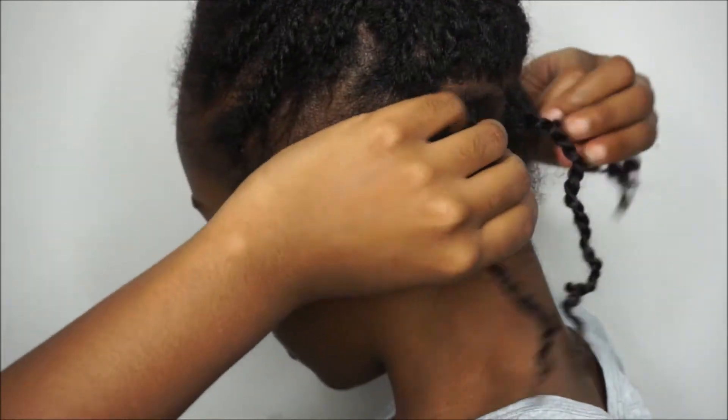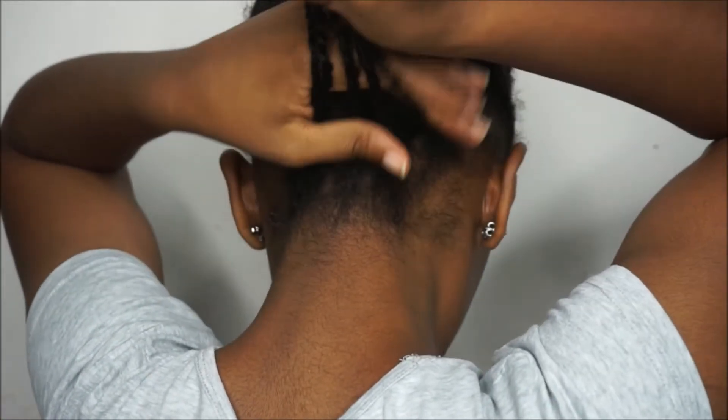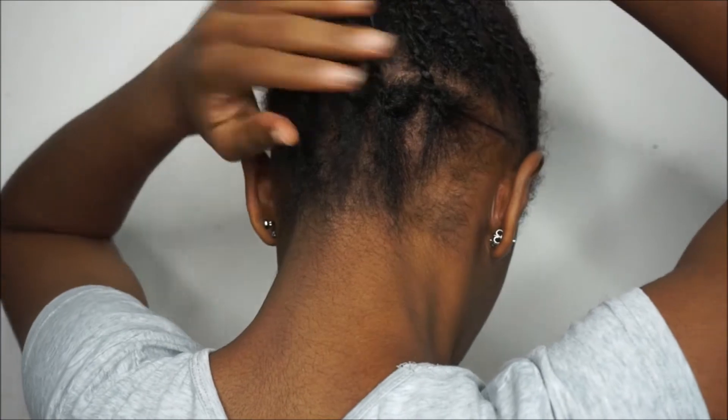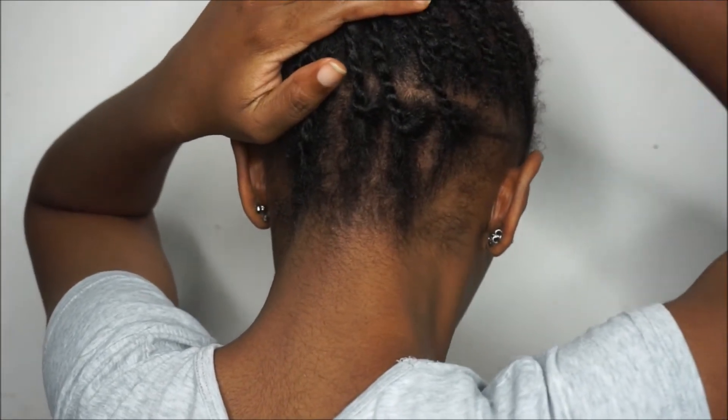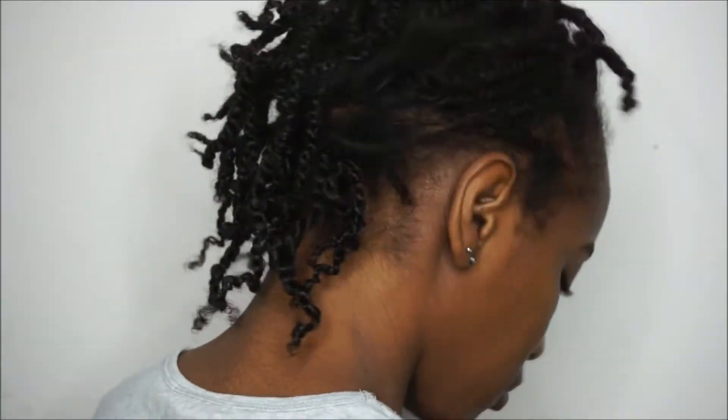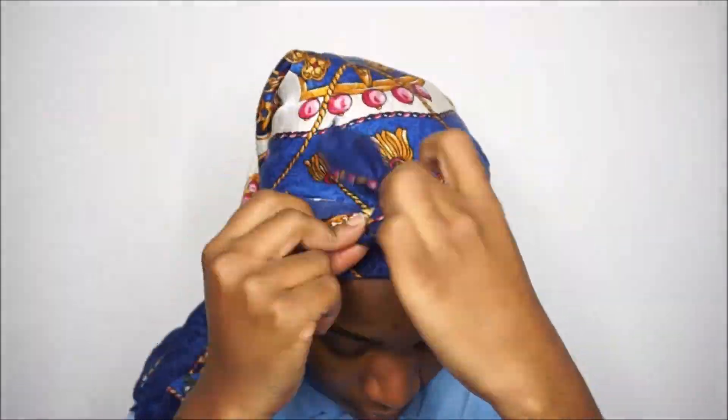Once I was done with the back section I took the rest of my hair down. It actually looked fine — I could have done a better job twisting it up, but you get the point. My morning routine was simply applying a bit of sweet almond oil to my hands and working it through my hair for shine and to reduce frizz, then sleeping with a satin scarf as I always do.